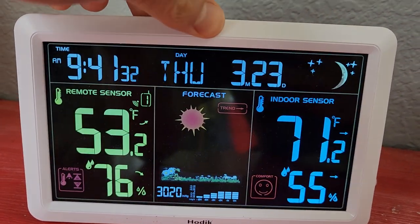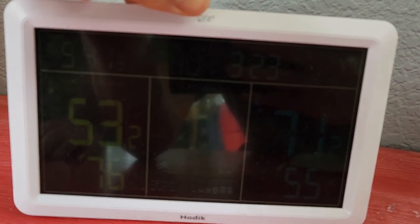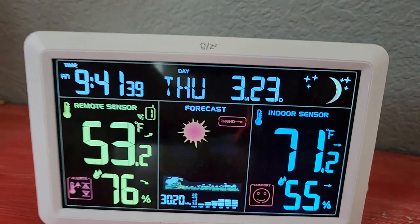You can dim the screen, turn it all the way almost off to just kind of an LED kind of display, and back on.